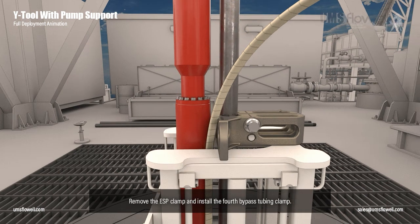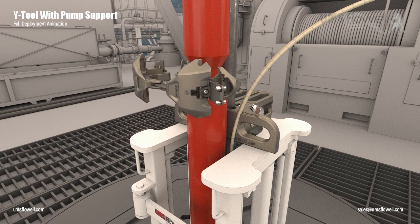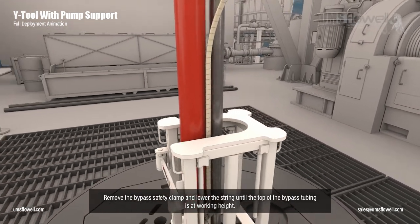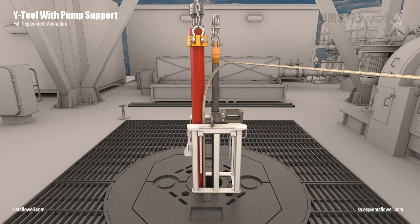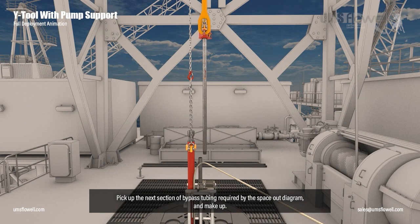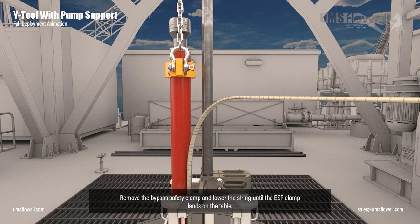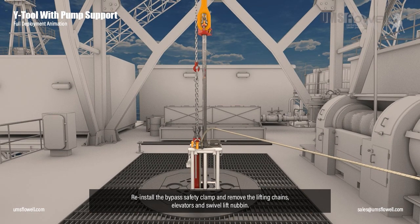Remove the ESP clamp and install the fourth bypass tubing clamp. Remove the bypass safety clamp and lower the string until the top of the bypass tubing is at working height. Reinstall the bypass safety clamp and remove the elevator and swivel lift nubbin. Pick up the next section of bypass tubing required by the space-out diagram and make up. Remove the bypass safety clamp and lower the string until the ESP clamp lands on the table. Reinstall the bypass safety clamp and remove the lifting chains, elevators and swivel lift nubbin.